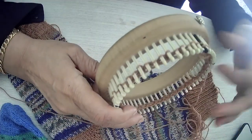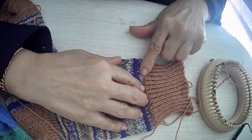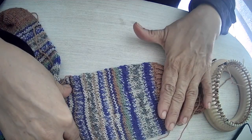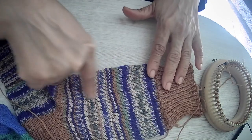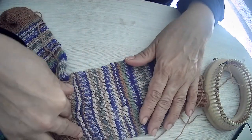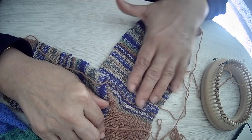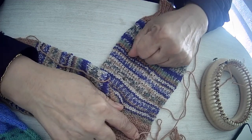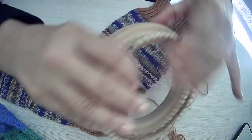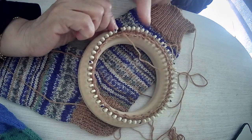So when you finish the cuff, then comes the leg portion. It is just stockinette — one purl, one knit — simple stockinette. And then when this is finished, your cuff is finished, your leg is knitted, comes the tricky part: which is the heel. For the heel, you will equally divide the loom into two portions.